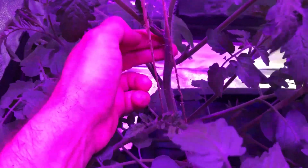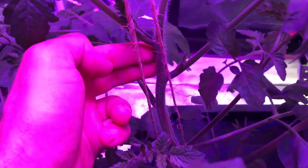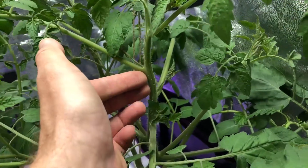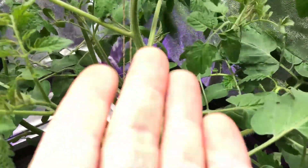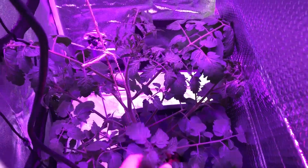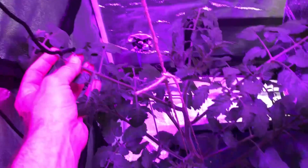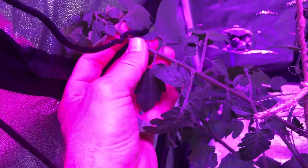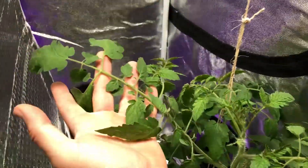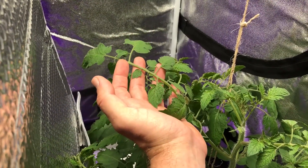Going over here to take a look — this is about the second node down. I've got two fingers here — this is the width of two fingers. And if I go over to the High Bay side at about the same node, same thing — two fingers. I know that's not very scientific, but you get the idea. The internodal spacing is not as tight as it used to be; it's about the same on both. The leaf spacing also does not look quite as tight as it did a little while ago, and comparing it to the white light side, they look very similar.